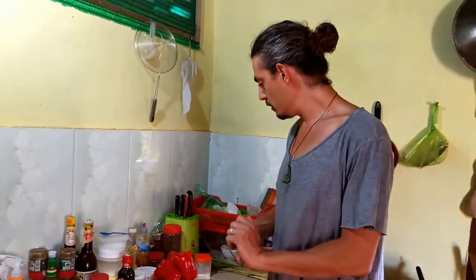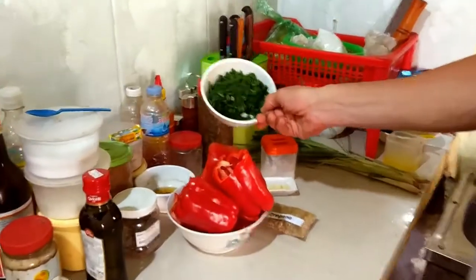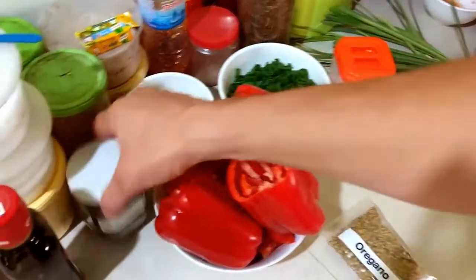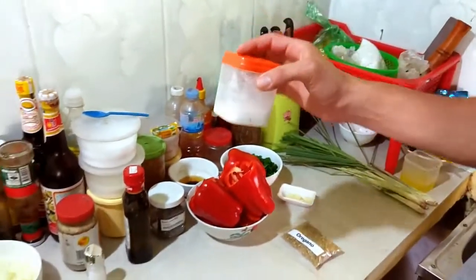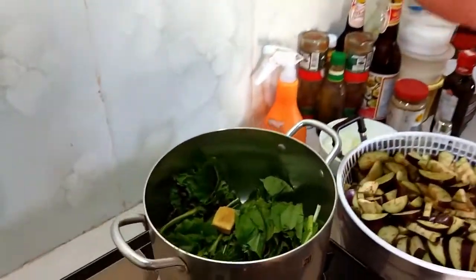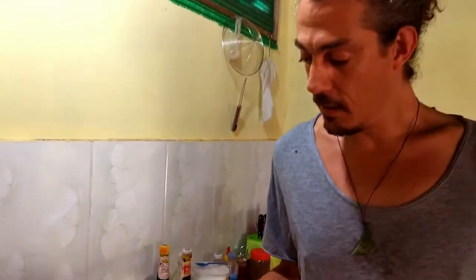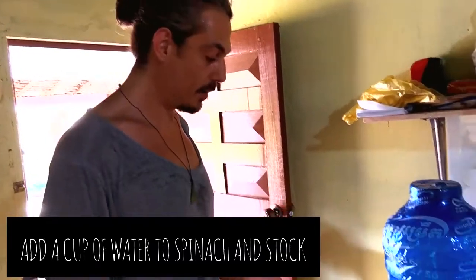For the modified bouillabaisse I've got some red peppers and fresh tomato, spring onions instead of normal onions, garlic, oregano, basil leaves, salt, pepper, and olive oil. Because tomatoes are a little bit bitter, I'm going to put about half a teaspoon of sugar in there as well. I'm also modifying it because I'm not eating dairy anymore, so I'm putting spinach in there with a little bit of chicken stock to add the salty flavor I'm missing from the feta.